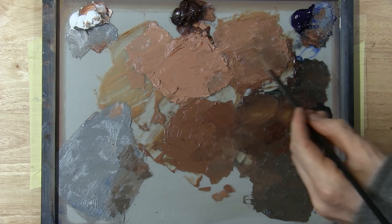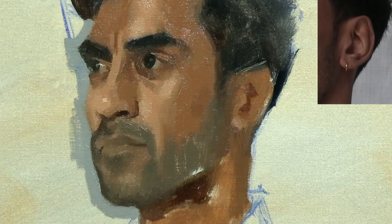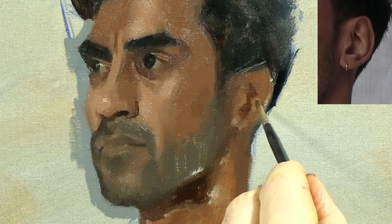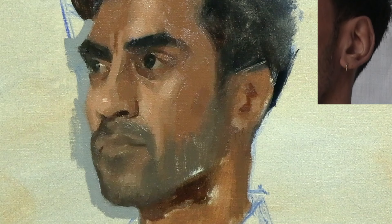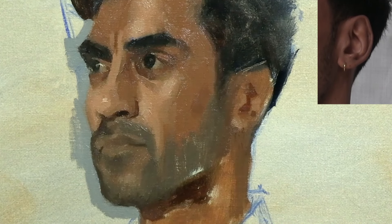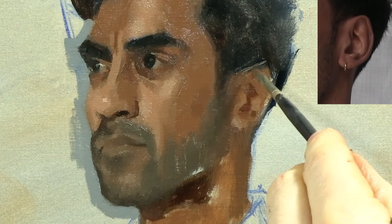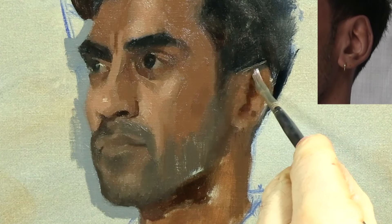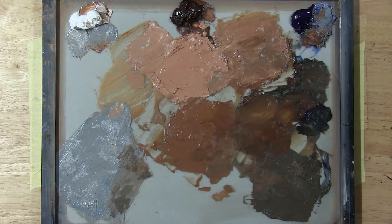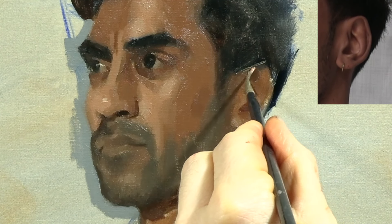Do you see how the colour I'm using here isn't the lightest colour on my palette? I'm going to use this colour to place another light shape that I see on the inside of the ear. And here I'm placing another small shadow shape on the ear lobe. Next, I'm placing a shadow under the topmost part of the ear, called the helix. And here I'm placing the small light shape right at the front of the helix.